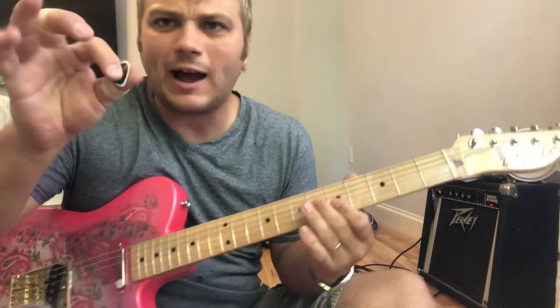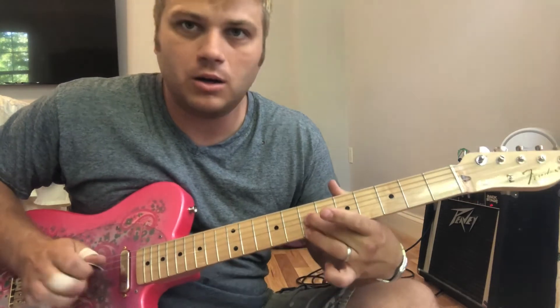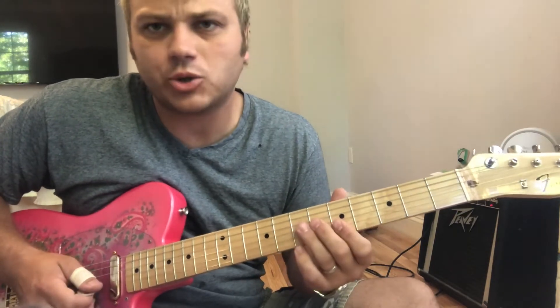And then I do a little hybrid picking part with my middle finger and the pick. And then a trill.